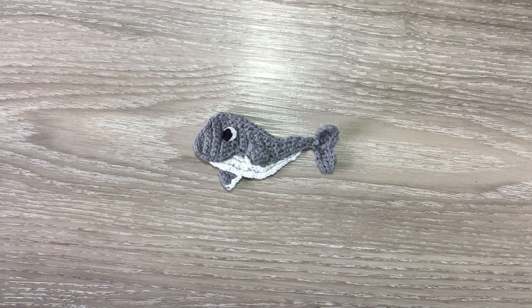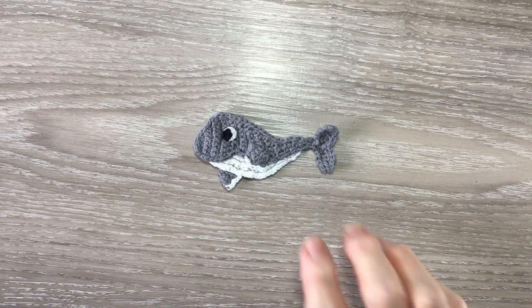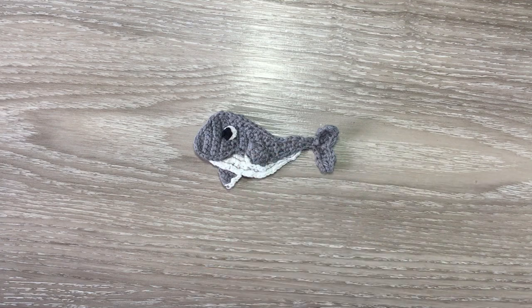Hello everyone, I'm Kerri from Kerri's Crozier. Today I'll be showing you how to crochet this humpback whale.